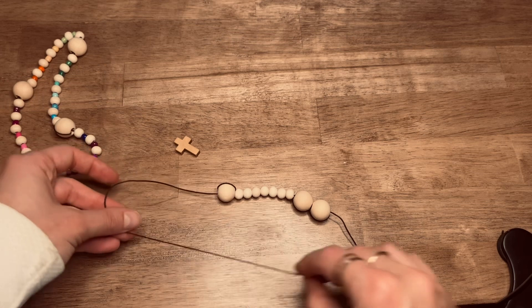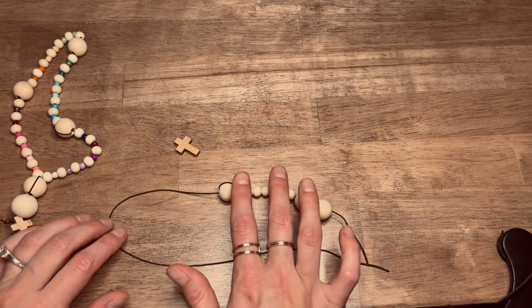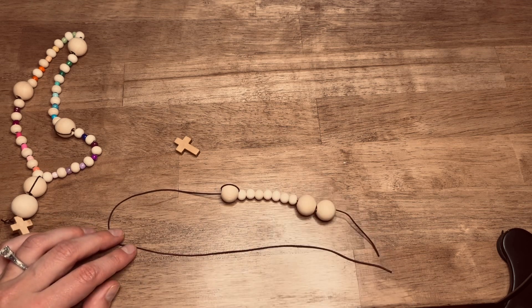Once you've done that you're going to put on three more sets of weeks beads, so you'll have four total. Weeks beads, cruciform — weeks beads, cruciform — weeks beads, cruciform, weeks beads — and then you'll loop it back here.